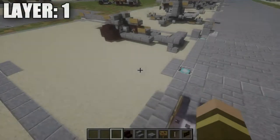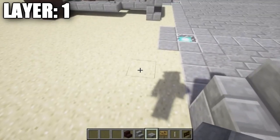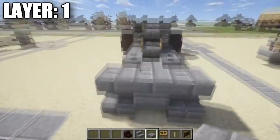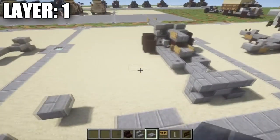Alright guys, so going ahead and moving on to our first layer. We have layer 1. For layer 1, what we want to do to start off with is go ahead and place down a stone brick top slab. This is going to be right here on the very front of the gun, the very front of the two stabilizing arms like this on the very front. You can see that's what we went ahead and just placed down.